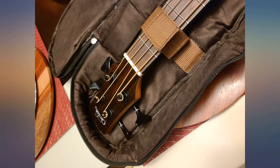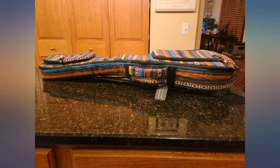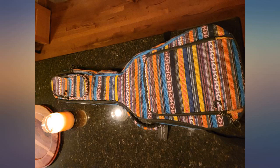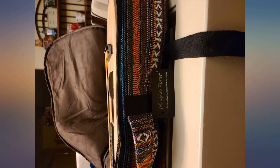I love this bag. The padding is thick, the pockets are deep, and the zippers are heavy duty. It has a strap inside to hold the neck in place, so I'm able to use it for my ukulele as well as my tenor guitar. The straps are comfortable and sturdy, and the cloth multicolored design makes me happy.